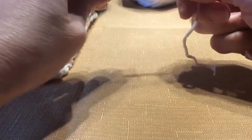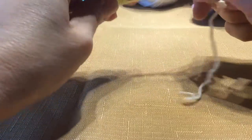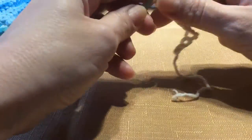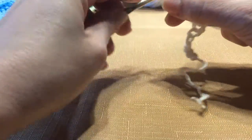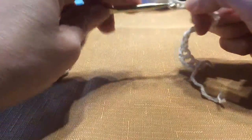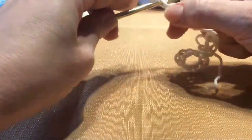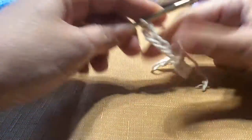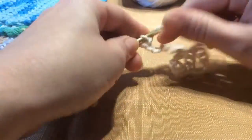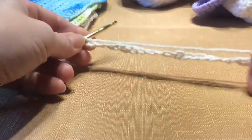So one, two, three, four, five, six, seven, eight, nine, ten... twenty, twenty-one, twenty-two, twenty-three, twenty-four, twenty-five, twenty-six, and twenty-seven. Now you can make it however long you want, but this is just the size that I like. And as you can see, I'm not making it very tight at all.